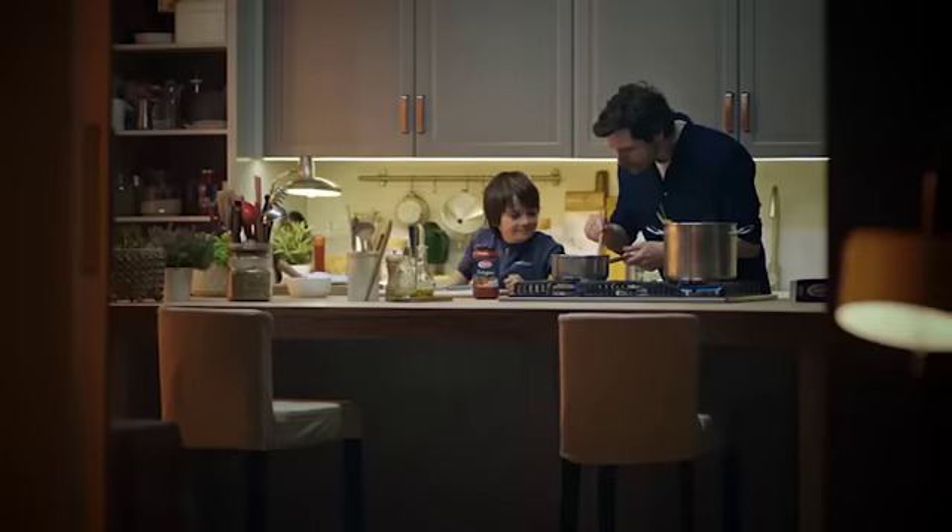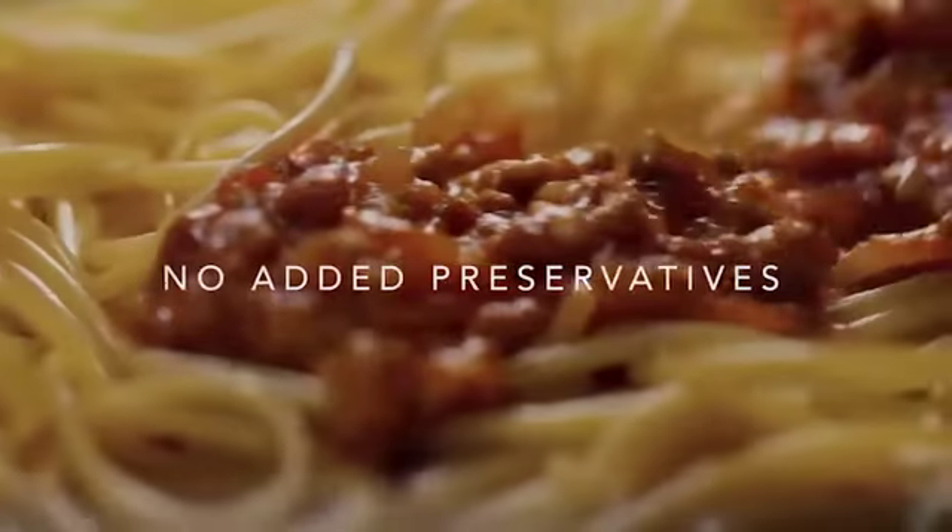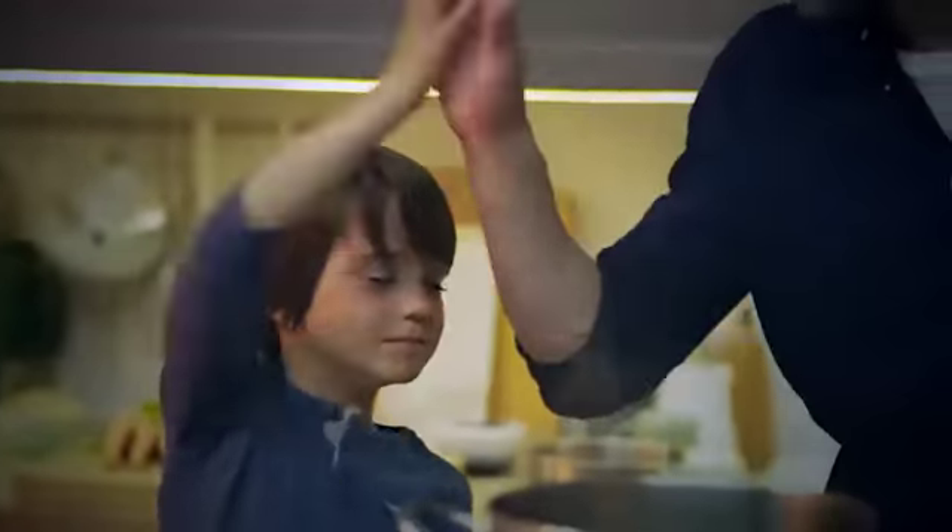Then pour a jar of delicious Barilla Bolognese sauce made with natural ingredients. Stir through your meat and serve. Buonissimo.